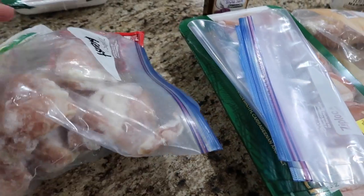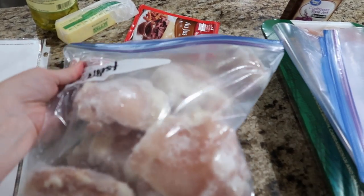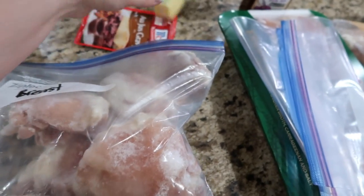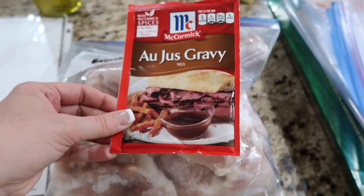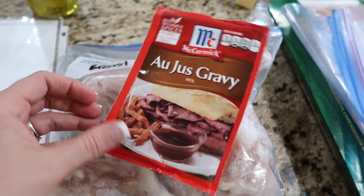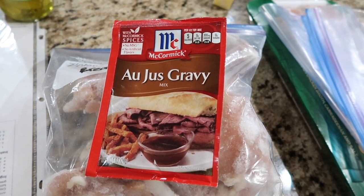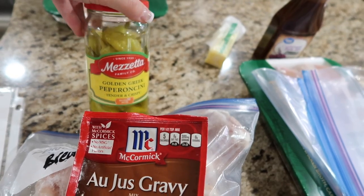And then I have — it says breasts on the bag, but it's not — it's chicken thighs, and I want to use these up because they're starting to get some frost on them. So with this packet — au jus gravy — and a ranch packet, we are going to make a Mississippi chicken.